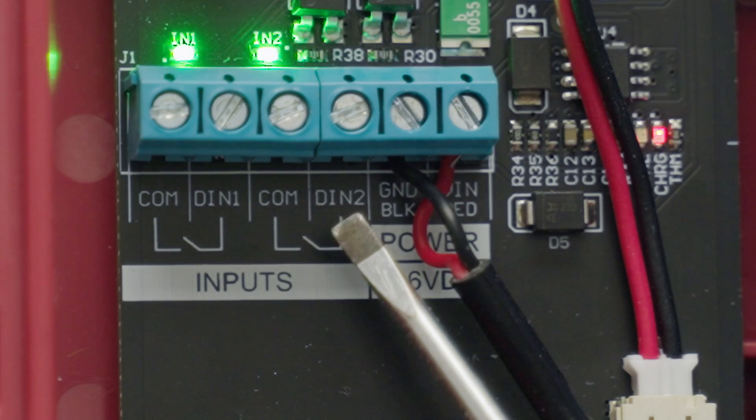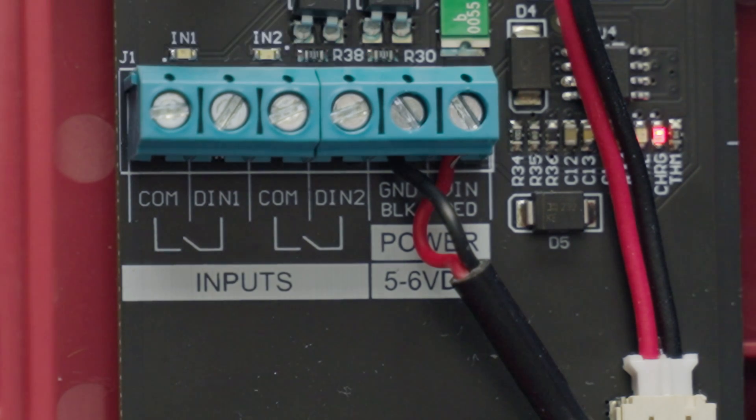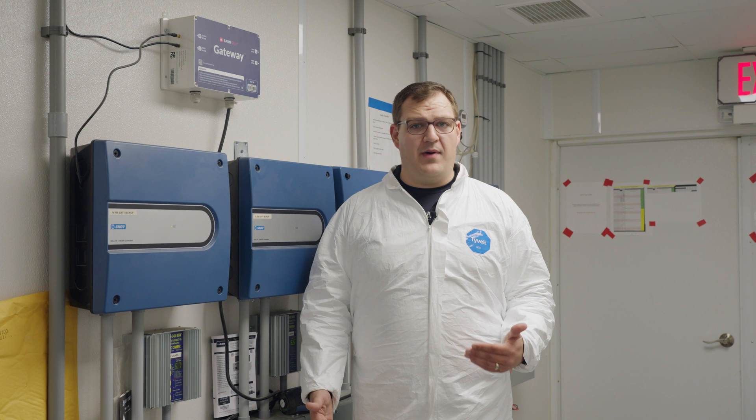The wireless dry contact sensor includes two separate dry contact circuits. These sensors tell you if a circuit is open or closed using screw terminals on the device's circuit boards, in addition to power.